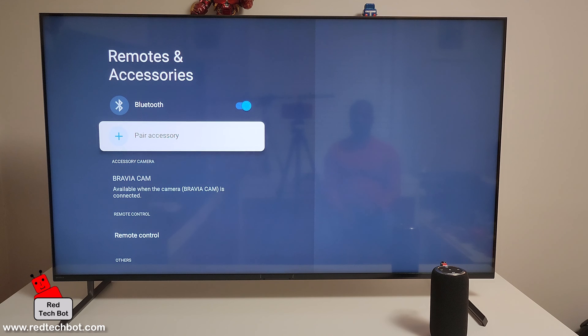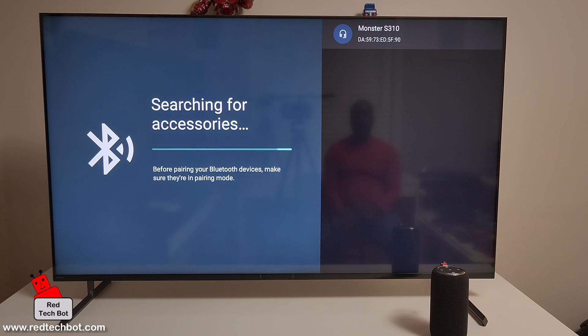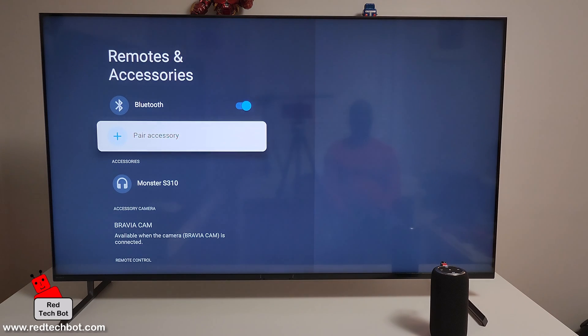With the speaker in discovery mode, press Pair Accessory on the TV. It's now searching for accessories, and as you can see the Monster S310 is there. Select it, confirm yes, and your device is connected. We have successfully connected our Bluetooth speaker to our Sony X90L TV.